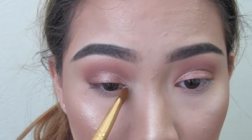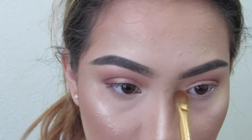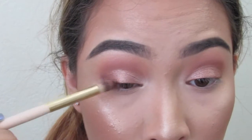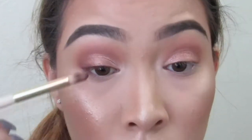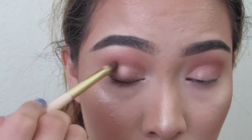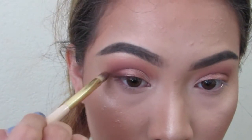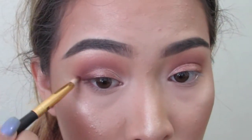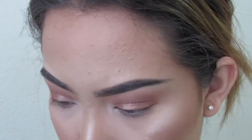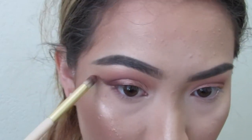Then I'm taking MAC Nylon and putting that in the inner corners. Makeup Geek's Cherry Cola — I'm putting this on the outer half of the lash line and then into the lower crease. It's not really a cut crease, but I'm making it more precise than I usually would. Then I took a smaller pencil brush and just winged this out because I wanted it to have a subtle wing. I add more Cherry Cola — as little or as much as you want, it really depends on your preference.